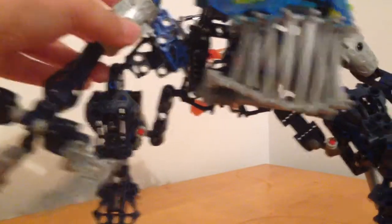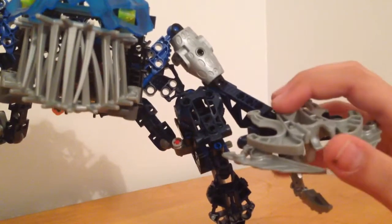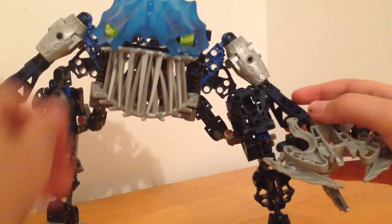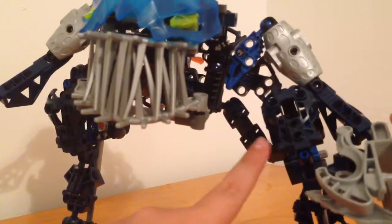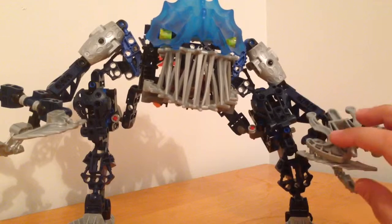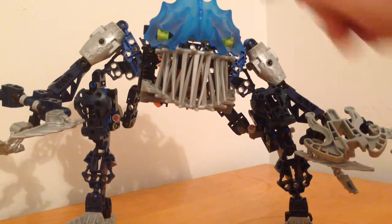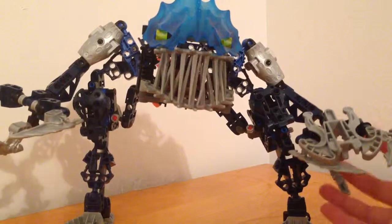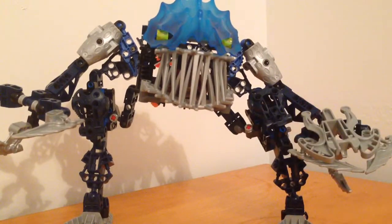His other arm is exactly the same except it has the squid launcher, which I'll show you later. He has Nika armor in dark blue, and an interesting thing is he actually has three different types of blue: dark blue, and glow-in-the-dark blue — I'll show that in another video because I just unpacked him today, so he's been in a dark area for a long time and hasn't been able to recharge his light.